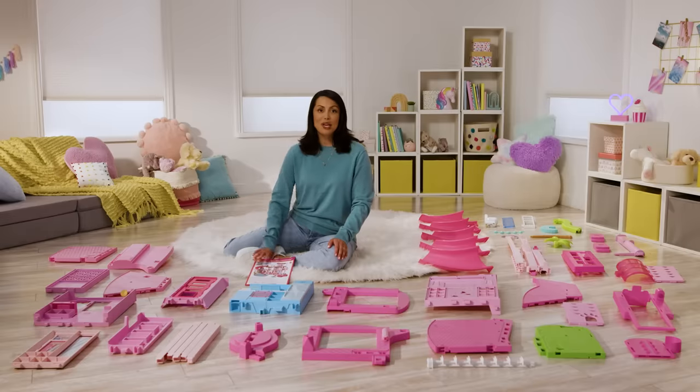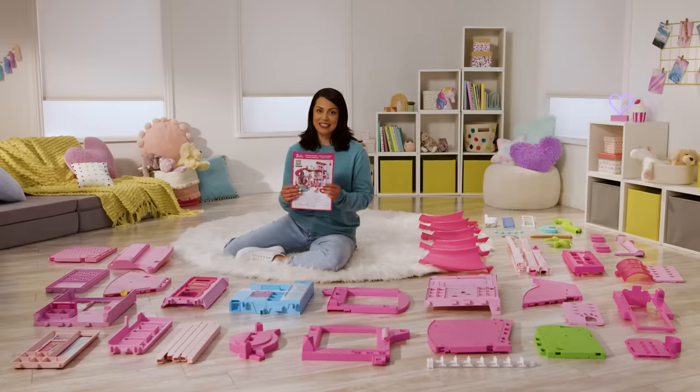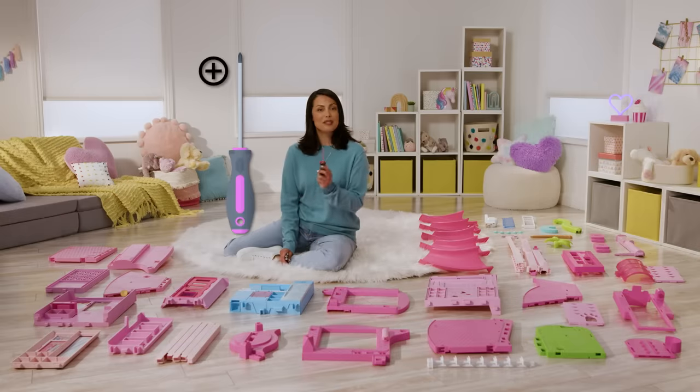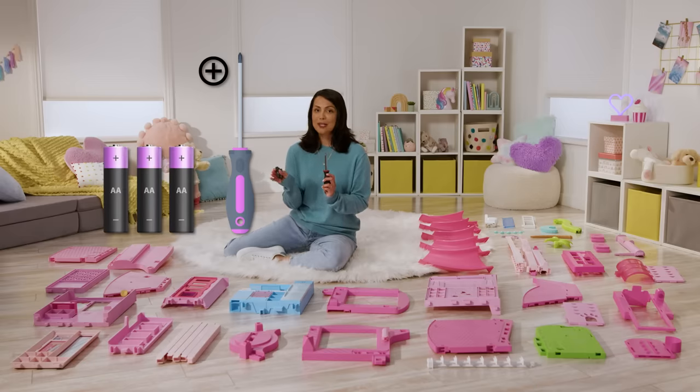Before starting assembly, you'll want to take out your instruction sheets and lay out all your pieces. Spreading them out makes assembly much easier. For this next step, we're going to need a Phillips head screwdriver and three AA batteries.